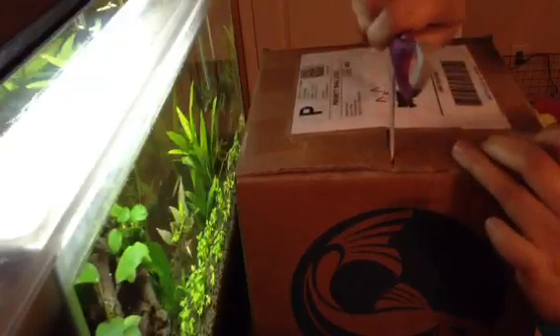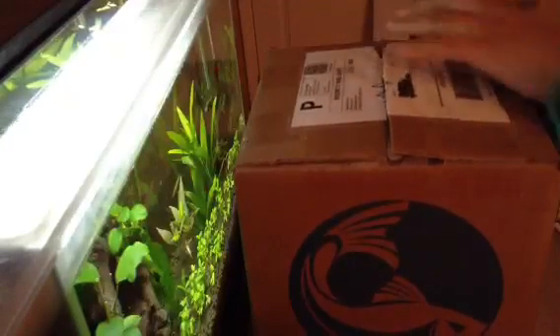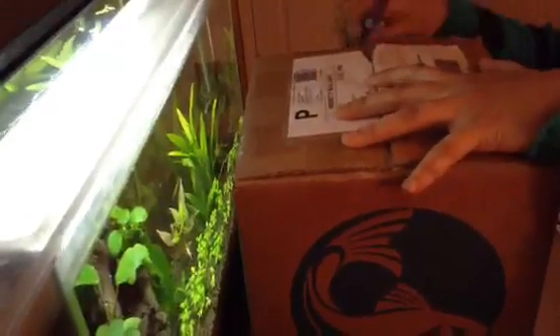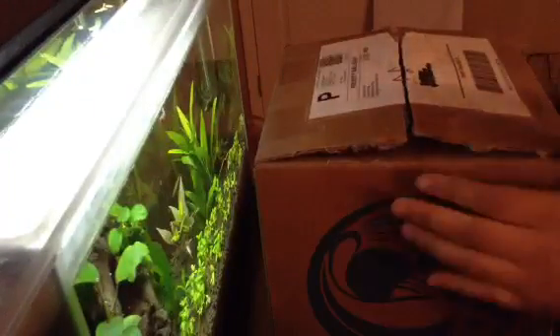This company also has a 100% live arrival guarantee. So if you unfortunately get your package and your animals or plants are not living, you just send them a picture by email and they will refund you, or if you don't want a replacement they'll send you another animal or plant, or they'll also send your order again at no charge.